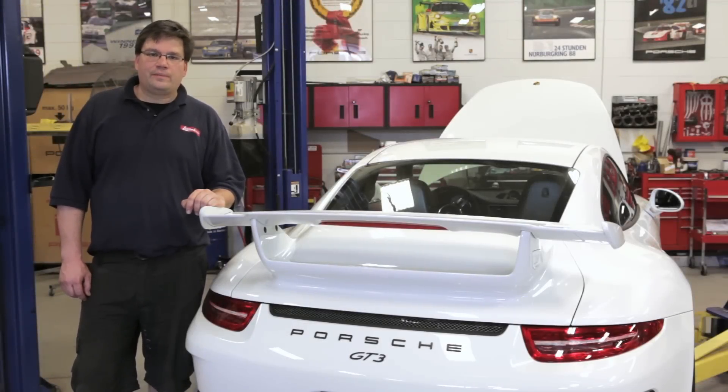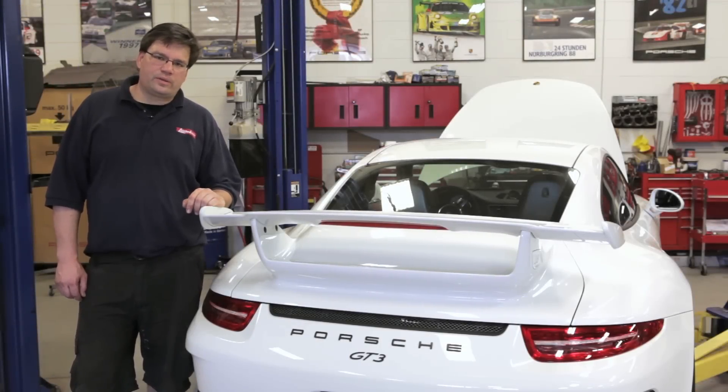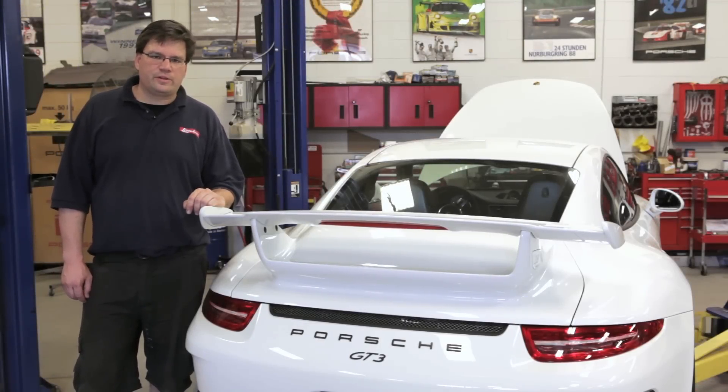Hi, this is Robert Overholster of Lufttechnic in Richmond, Virginia, working again with Idea Television on a video series for the 991 GT3. We've got the car in the shop and we're actually going to put it up in the air and take a look at a couple of things.